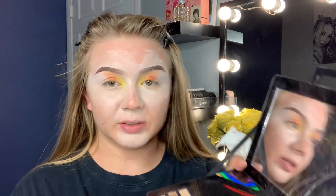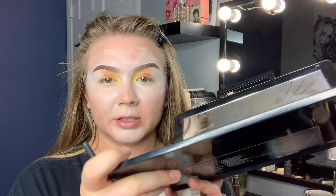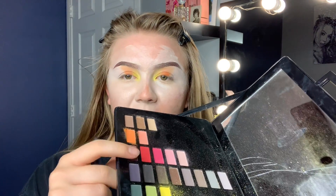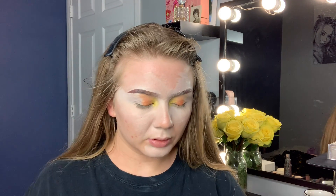Now I'm going to go in with this red shade — Walking Heartbeats. I'm going to do the same thing I've been doing, and I'm going to keep repeating these steps so I can speed it up.